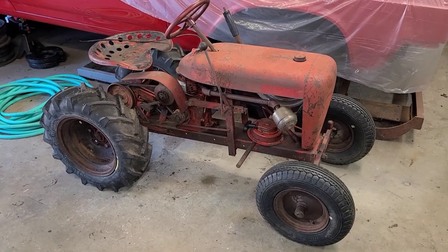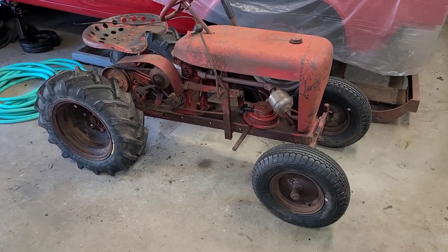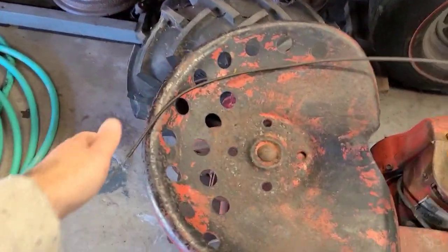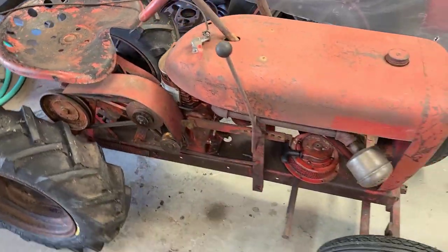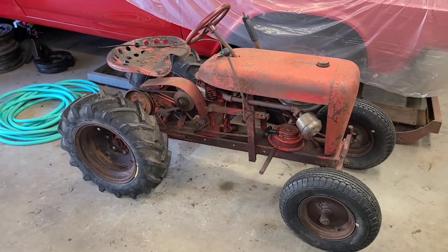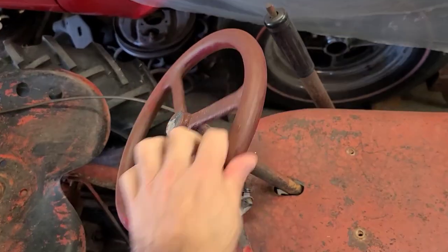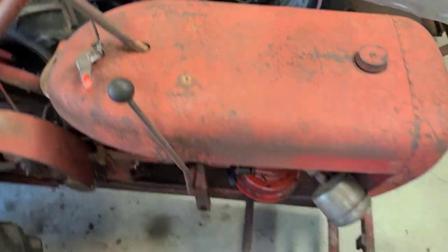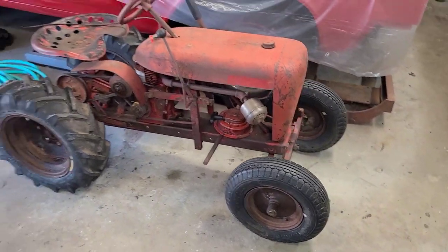We have a couple of things going on. We've got the Clinton recoil not installed. We have a throttle actuator issue we need to fix. We may have to dive into the ignition system and possibly the carburetor - we'll have to assess all that. We also have a steering issue both on the top end and the bottom end, so we've got to get that straightened out.